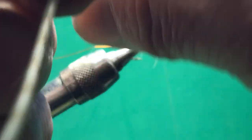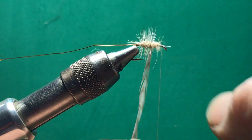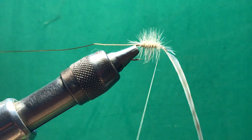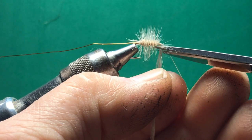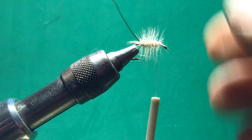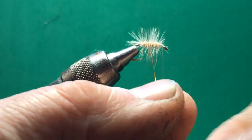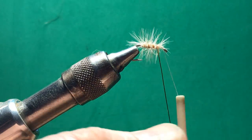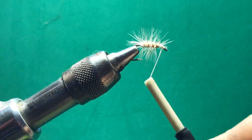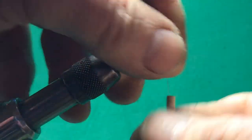Then we are going to start wrapping this hackle feather, and I want pretty tight wraps here. Because you have got to remember we are tying a top water fly — it is going to be floating. It will float by itself for a little while, but you can put floatant on it and you have a lot of material for that floatant to adhere to. Now we are going to take the wire and run it counter-clockwise to what we did with the hackle. What this does is — if the fish is able to get on that hackle and break it, if you don't put some kind of a safety catch right there, that whole fly will unravel.